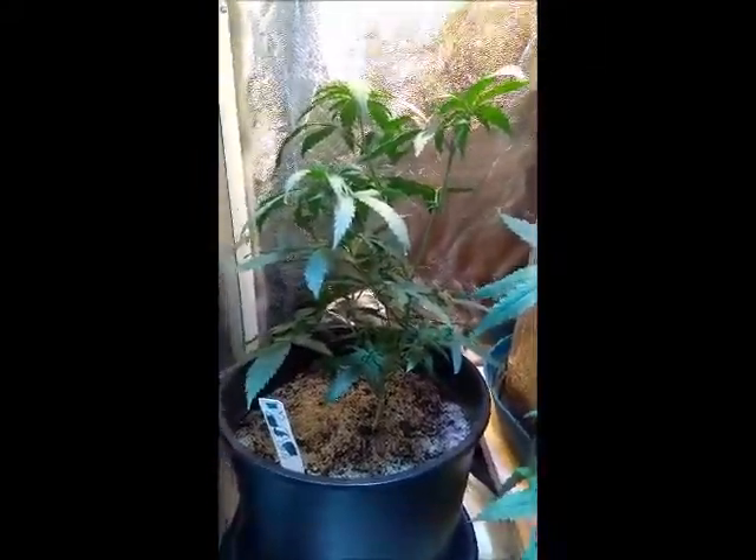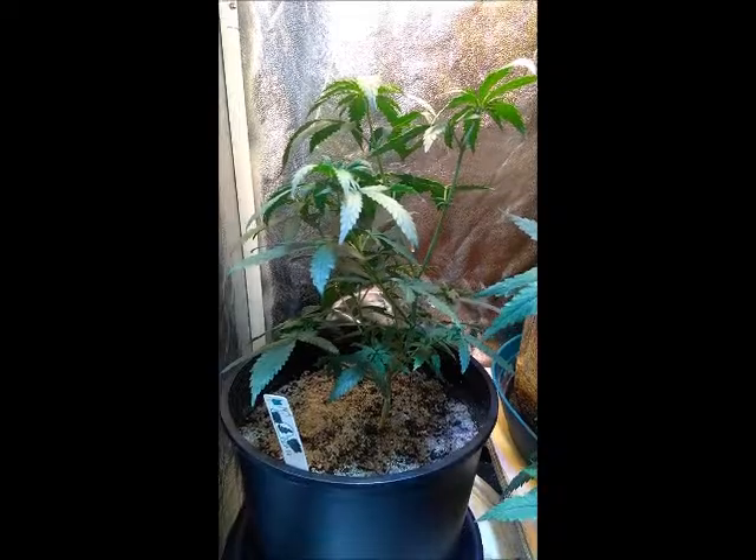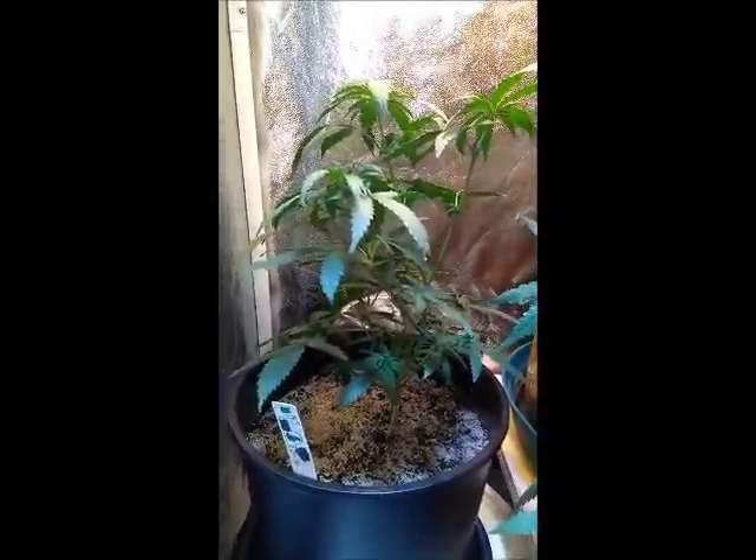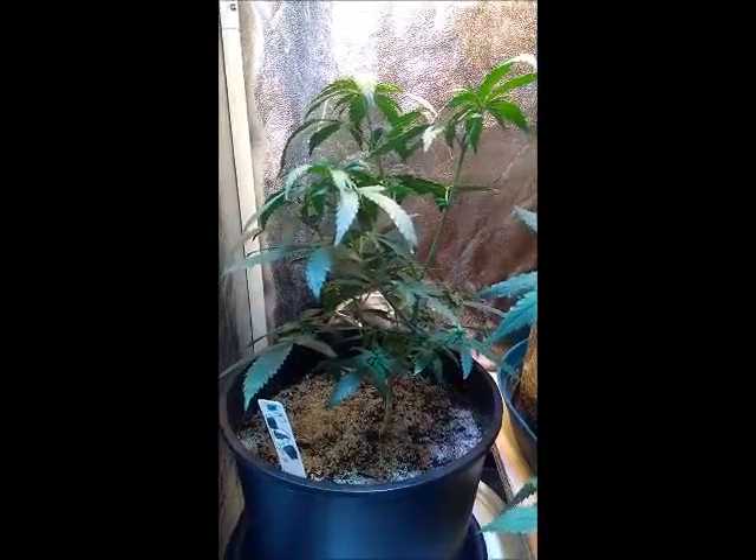What's up YouTube? New Grow here. Today is an update to tell you how things are going with my girls.